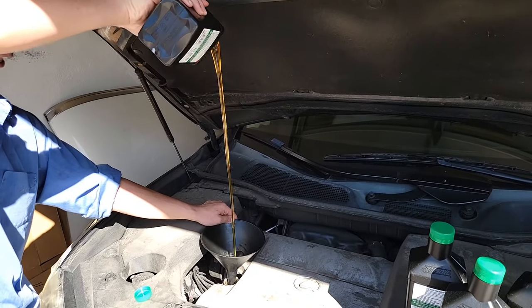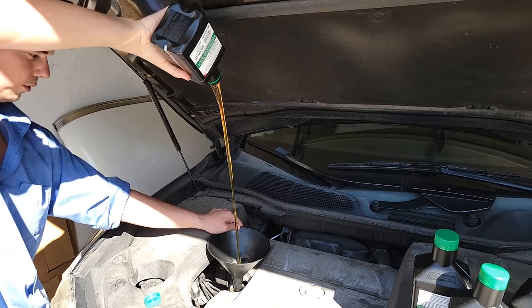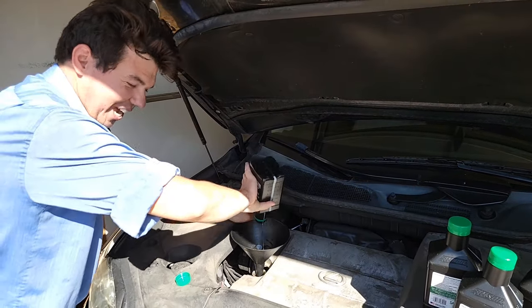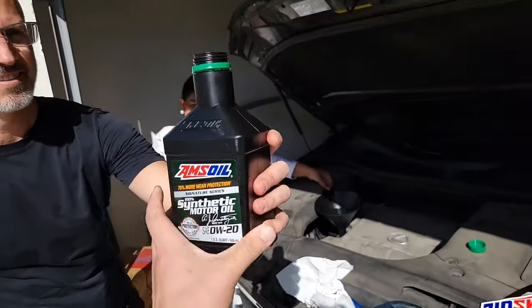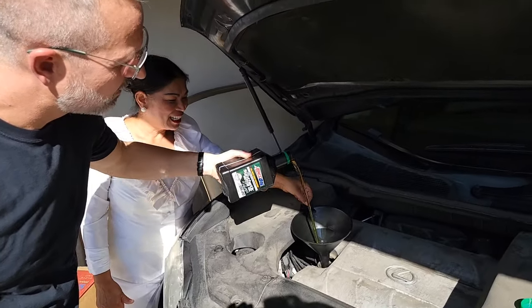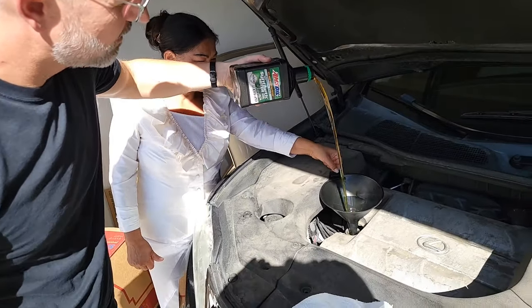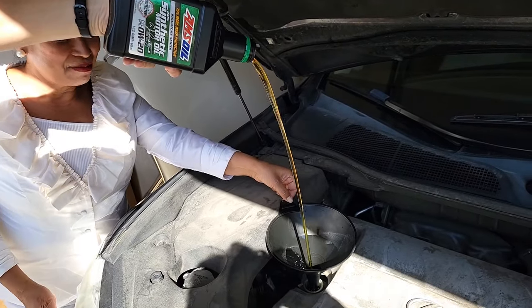Liquid gold — it even sounds good. Passing the liquid gold of love. As we say in the channel: lube to love, love to lube. And when you keep your vehicle wet, lubed and protected, it'll always be happy.